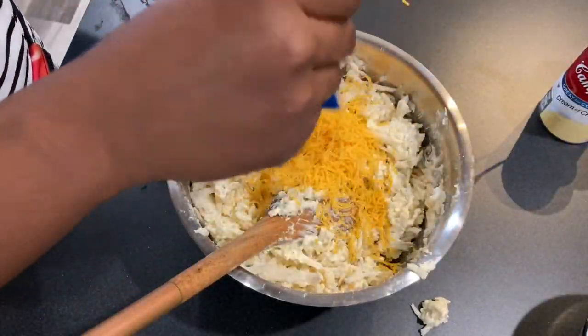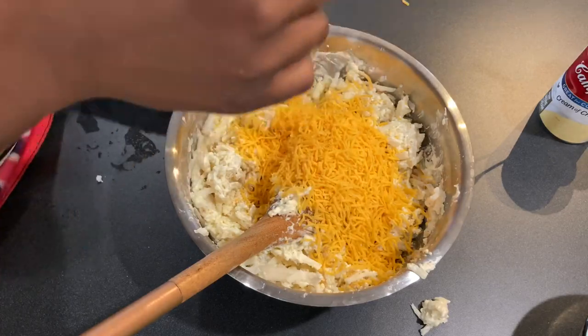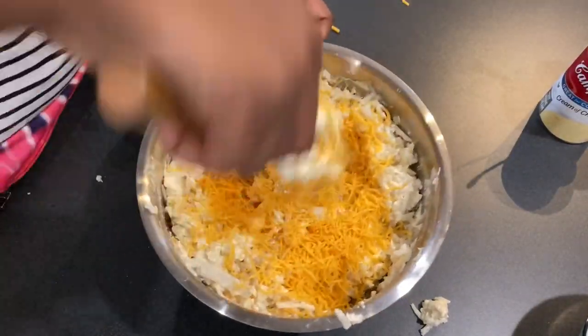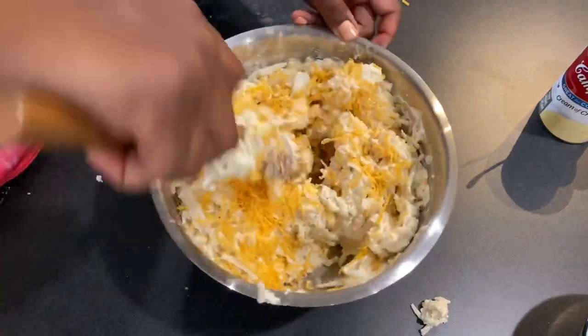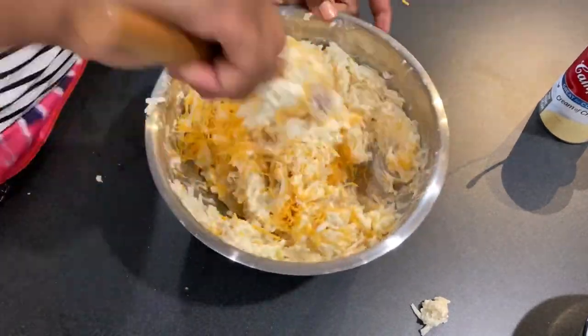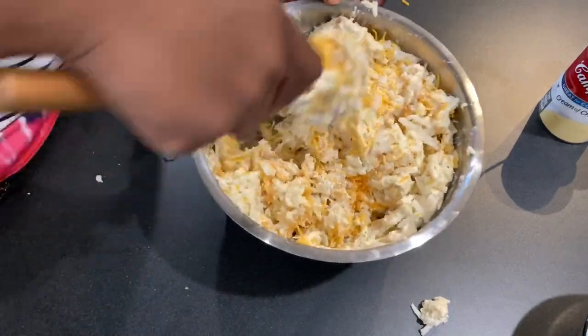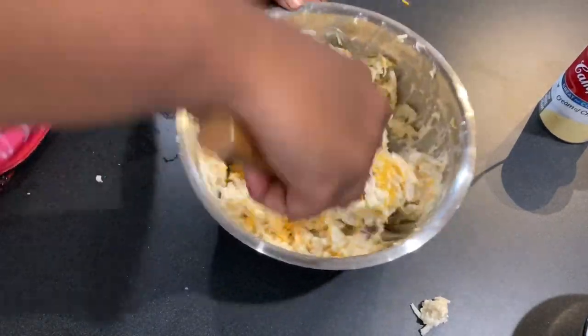Here I decided I wanted to add a little bit of sharp cheddar to mine — you can do that if you want to, I just like things really cheesy. This is looking delicious already, I'm hungry.